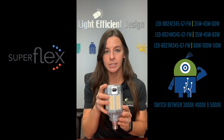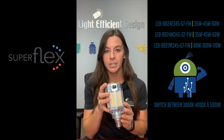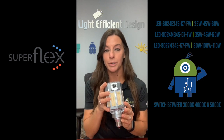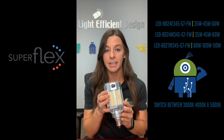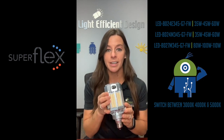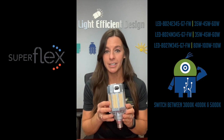We've got two toggle switches. The top toggle switch is for your wattage change, so you get to choose between 35, 45, and 60 watts, replacing up to 320 watts. The bottom toggle switch is for your choice of Kelvin temperature between 3,000, 4,000, and 5,000. Basically we have nine SKUs that have been reduced down to one for inventory reduction and for infield adjustability.